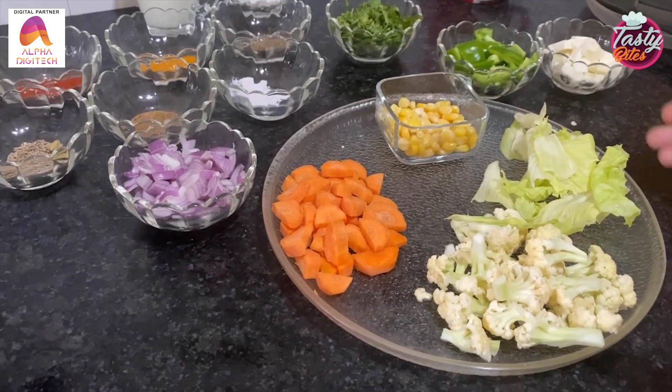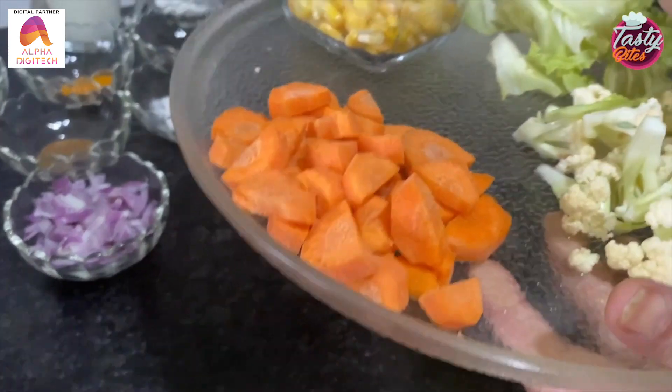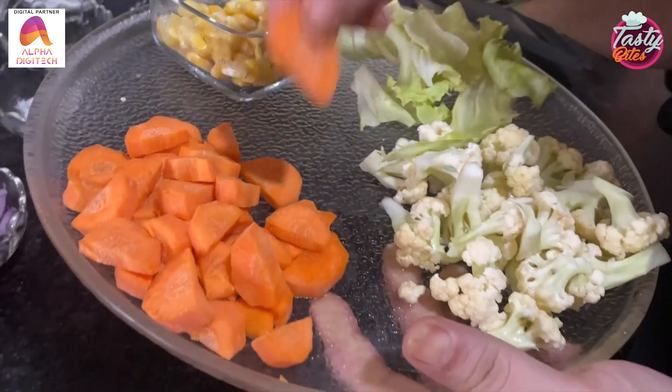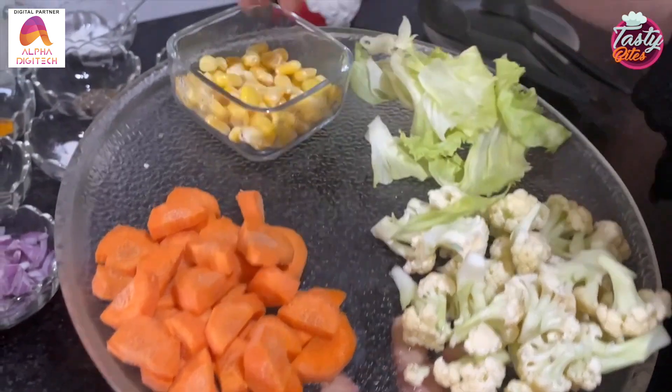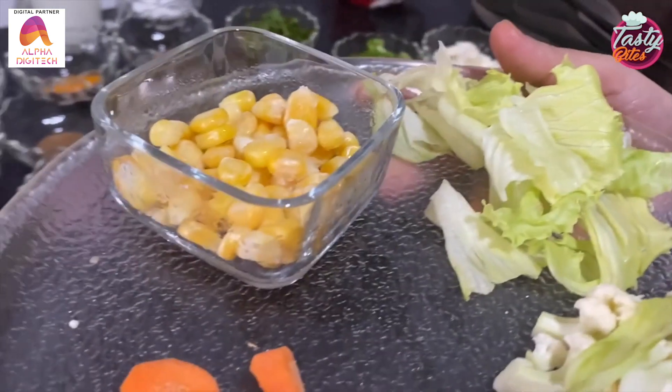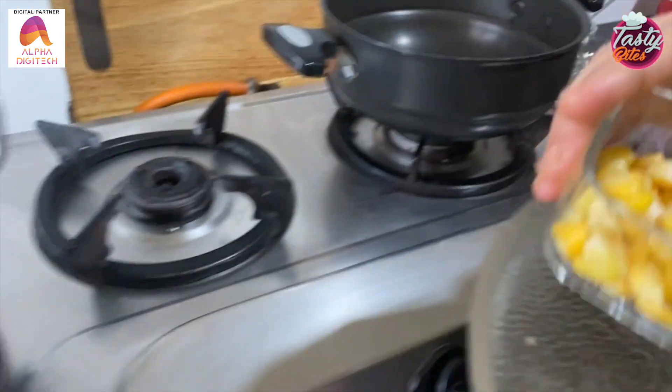So come on, let's make it. We have some vegetables: gobi, diced carrots, sweet corns, and lettuce. Now we will steam them all.